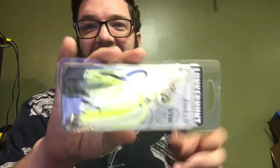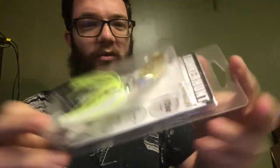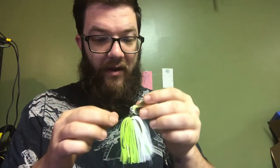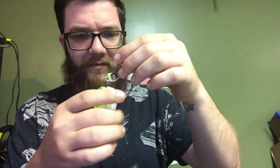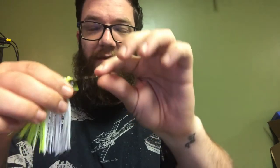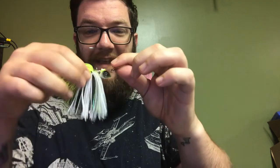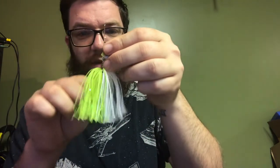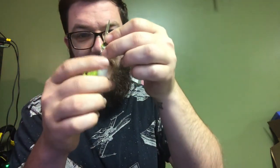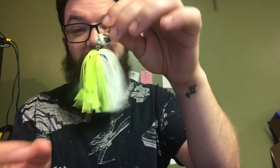Alright, we have the Lunkerhunt Kraken. I love chatterbaits, and this is a cool one. On most chatterbaits, the blade is connected to the head, which is then connected by a hook so it swivels, and that's connected to the shank of the hook. This time, the head is connected to the blade and the hook is swinging separate. And these flashings — they're gonna get on my nerves, I'm gonna cut them off. But instead of being rubber-banded on there, they're tied on there.